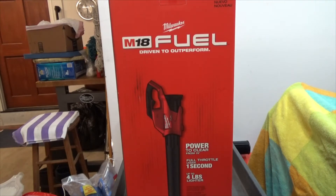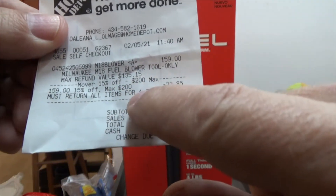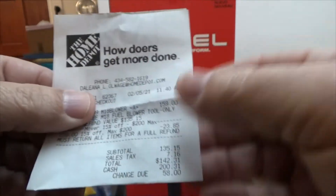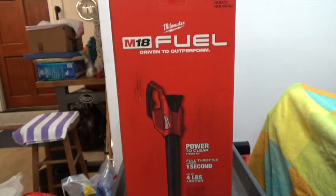Problem solved — Milwaukee M18 Fuel leaf blower. They just call it a blower; I don't know, maybe 'leaf blower' is a brand name. Another reason I bought it is I had a coupon. I bought it at Home Depot — actually two reasons: one is I had a 15% off coupon. The price was $159 minus the coupon, plus tax, came to $142.31. Even at the regular price of $159, it's very competitive with the gas versions like the Husqvarna I showed you.